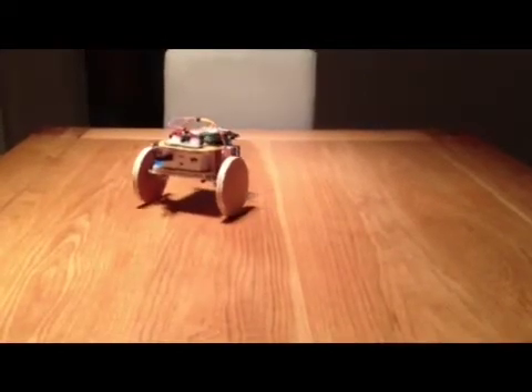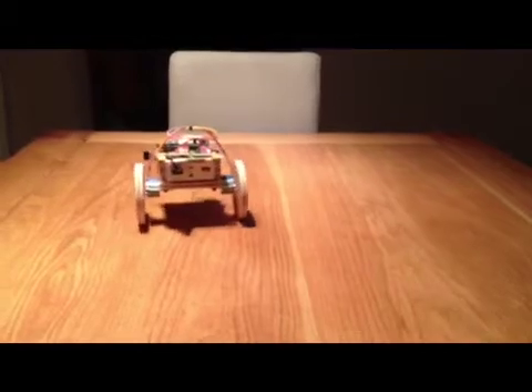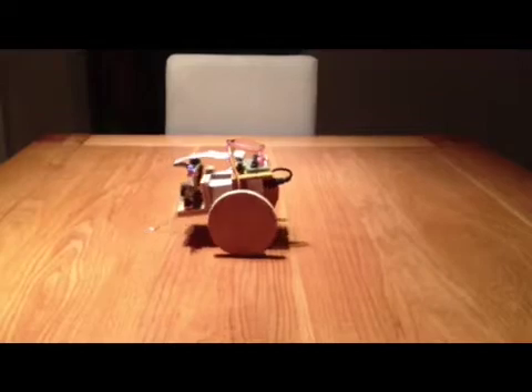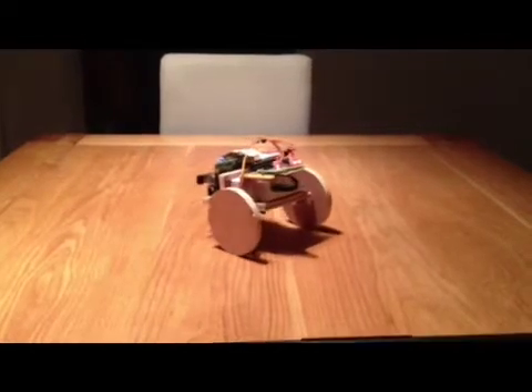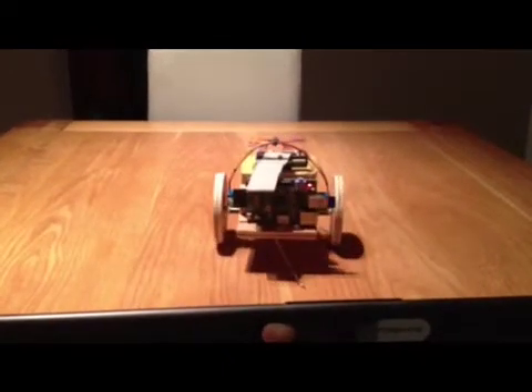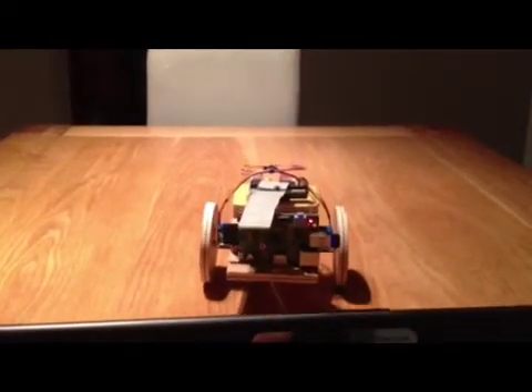The stepper motors used are very cheap ones — the pair costs 12 quid. For 12 quid you get stepper motors that go at 12 revs per minute, which is pretty slow. They're also not very torquey, so the wheels used are about as big as you can go — about 100mm in diameter.